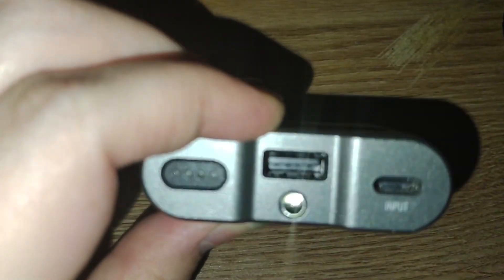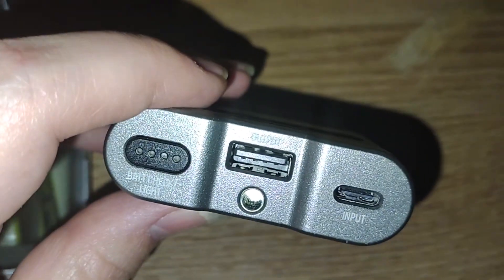Another person mentioned they had a noise issue when the batteries were plugged in, but I don't have that.